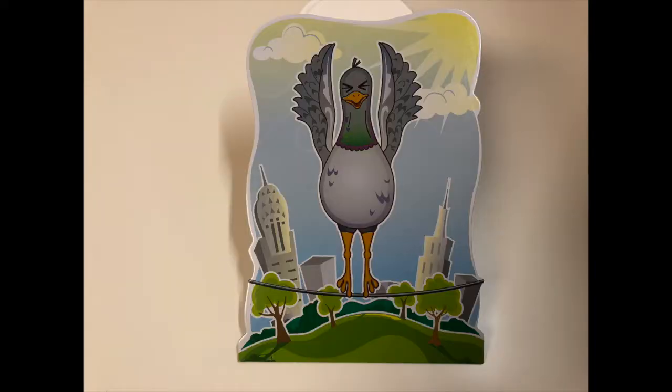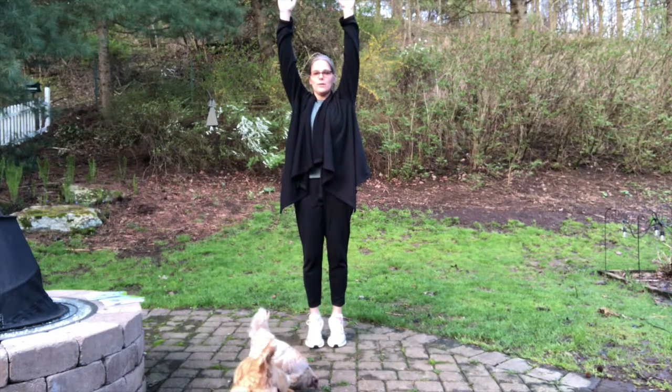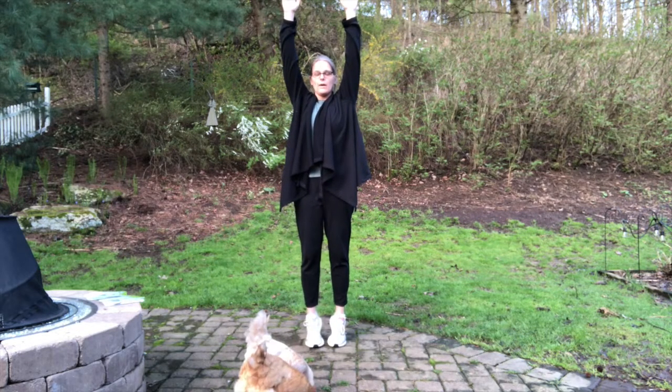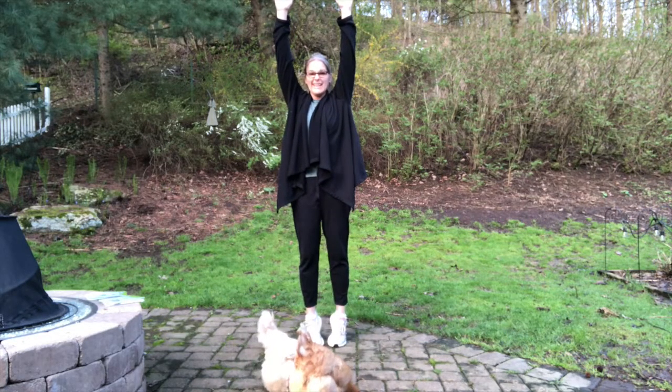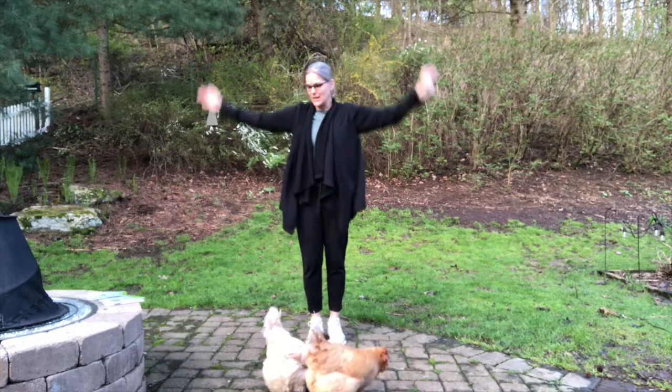Next one is standing up on your tippy toes and arms up. Here we go. One, two, three, four, five, six, seven, eight, nine, ten. Woo! These are difficult.